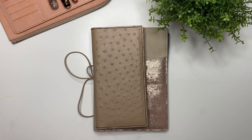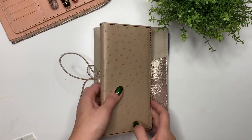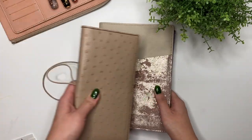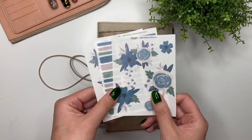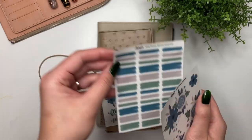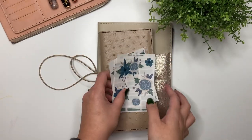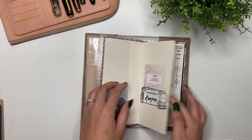Hey guys, it's Karina with Karina Loves to Plant, welcome back to my channel. Here I am ready to decorate January in both my Hobonichi Weeks as well as my new Hobonichi Cousin A6 for 2023. I'm going to be using Winter Blooms from my shop - the deco printed on clear mat, some of the swatches, and some of the quote and washi. Let's get started.